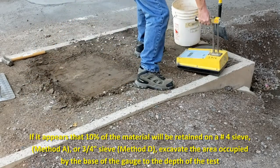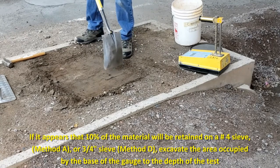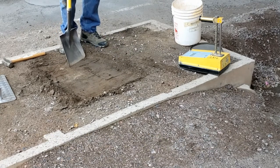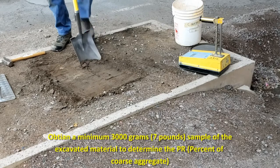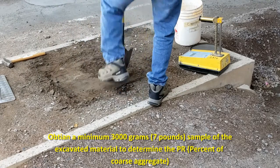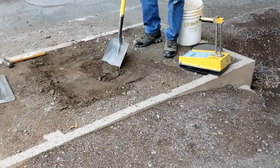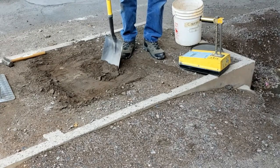Now, prepare an area directly underneath the nuclear gauge for excavation. You need to obtain a minimum 3,000-gram or 7-pound sample of excavated material and weigh to the nearest gram. Record that weight of the sample as A. Sieve this material first over a 3-inch sieve to determine the presence of any oversized rock material. If any oversized rock is encountered, refer to Section 7-D of Arizona 235. If not, sieve the material over a number 4 sieve, method A, or 3-quarter inch sieve, which is alternate method D, and record the weight of retained material as B. Proceed to calculations.